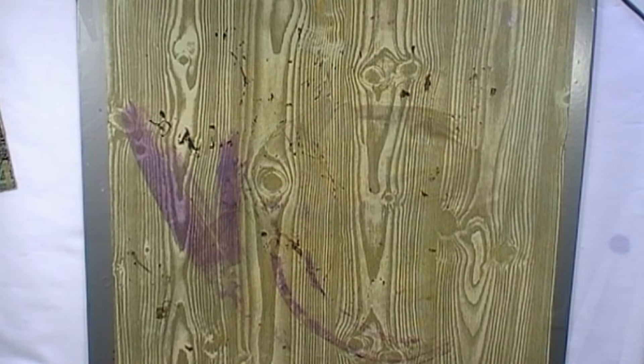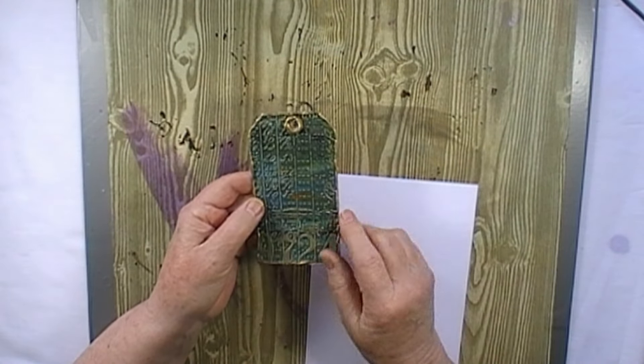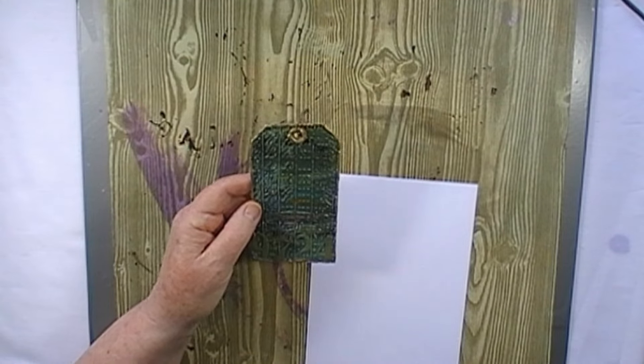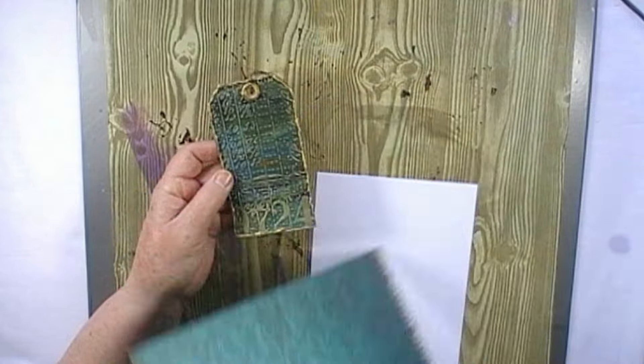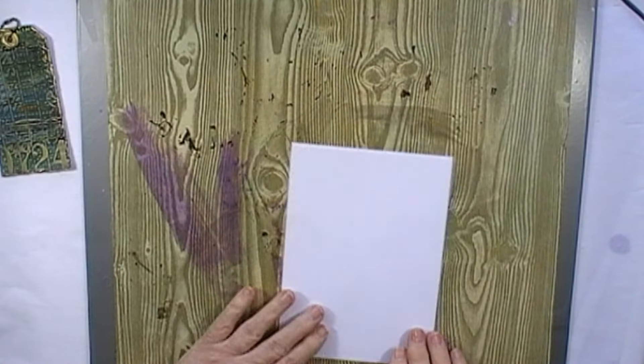First of all you need some of this dark turquoisey paper. If you've already got one like this in your stash you could use that, but if you haven't it's very easy just to paint one.